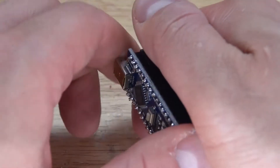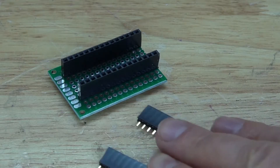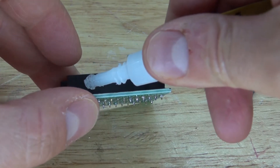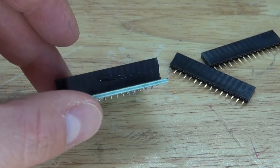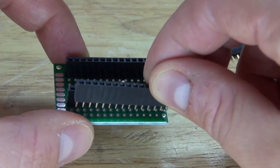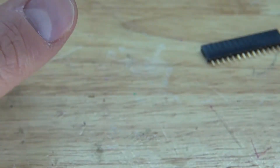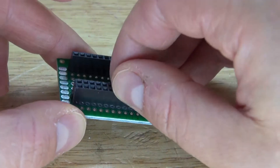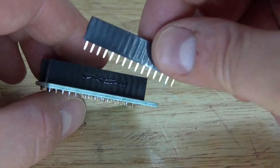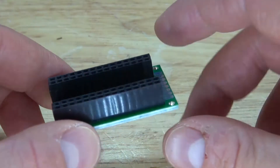Now you can pull out the Arduino Nano, and the female header pins stay in place, nice and straight. Next, take two more female header pins and put some super glue on them, then place them right next to the existing ones. Press down, hold in place, and wait for the glue to cure. Everything is now glued into place.